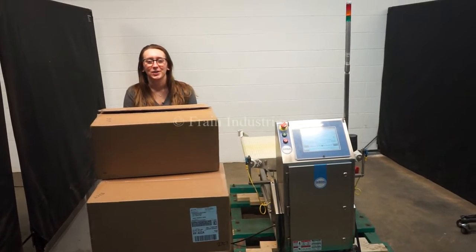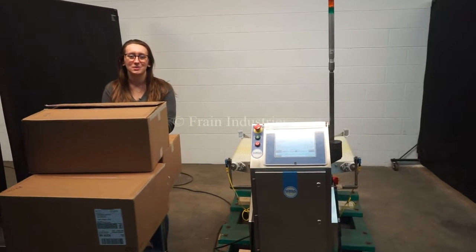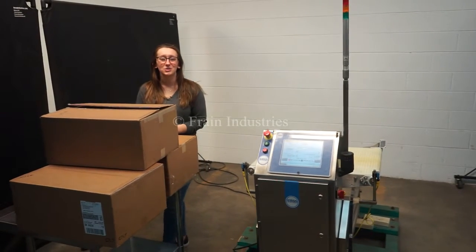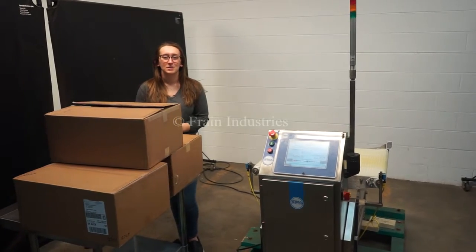Hi, I'm Elena with the Frang Group. Today we'll be cycling your Loma LCW Check Weigher. This machine is currently set to single phase 120 volts. We recommend reading the manual in its entirety before powering on the machine.